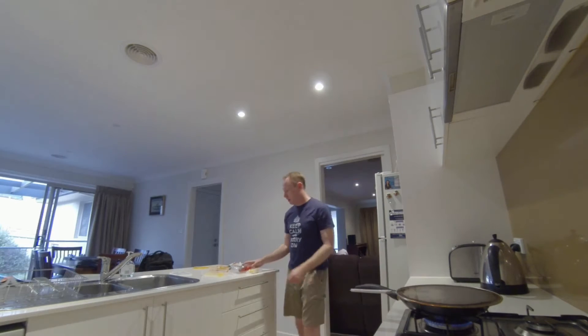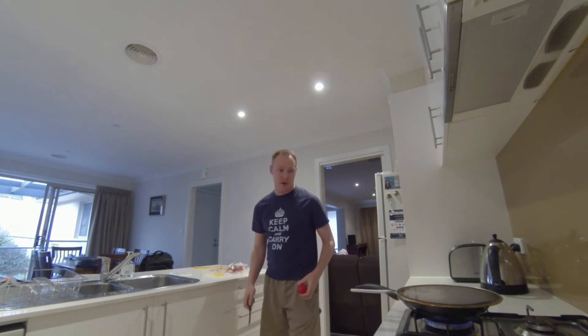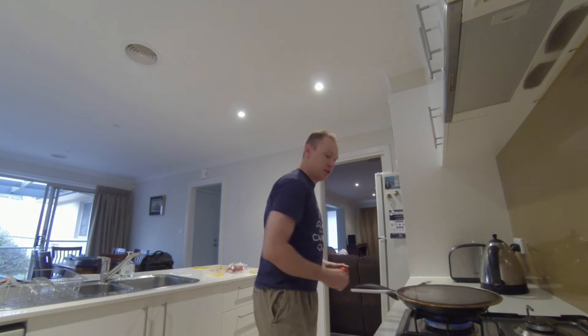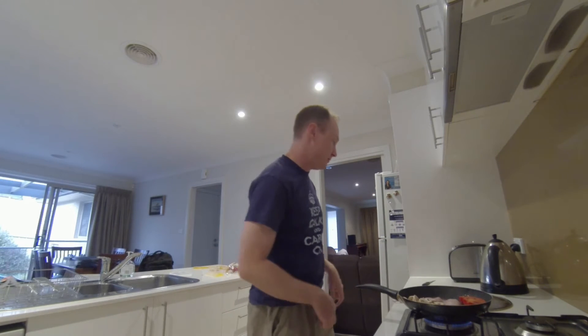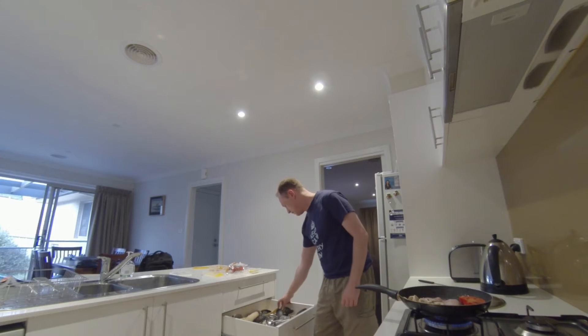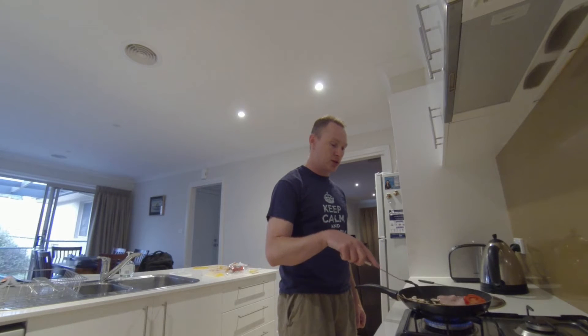Next we're just going to grab the tomato. These are Roman tomatoes — not that it really matters. I'm just going to get a knife; you generally want a thin knife for slicing tomato, but in this case we're just doing it in halves so it doesn't really matter. Now I'm going to fry these tomatoes. I generally like to put them with the flat side up first, so that we can finish it off on the down side. You always want to use a plastic spatula on a Teflon frying pan so that you don't scratch it — technically, Teflon is poisonous if it gets over a high temperature, so you don't want to scratch any off and eat it.